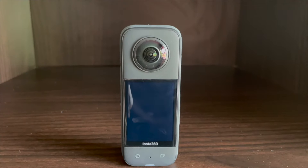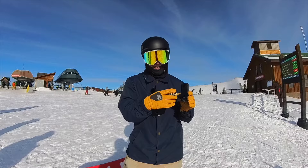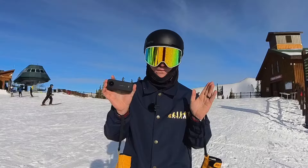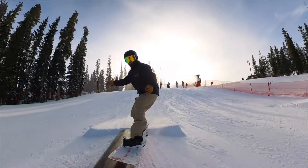One upgrade is this massive two-inch screen on the back, allowing you to pick what mode you're in or review your footage. The back screen is a huge upgrade, but the main thing about the X3 that has made it the best camera for skiing and snowboarding is this new mode called Me Mode.